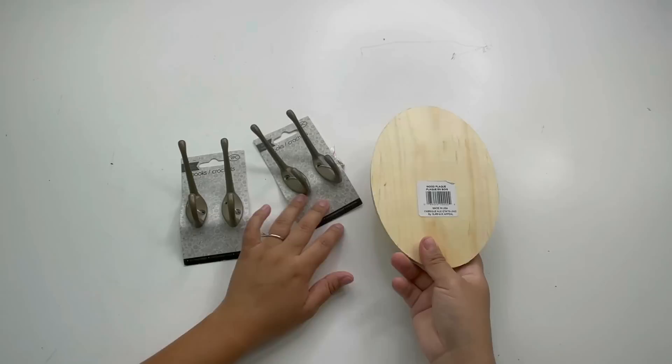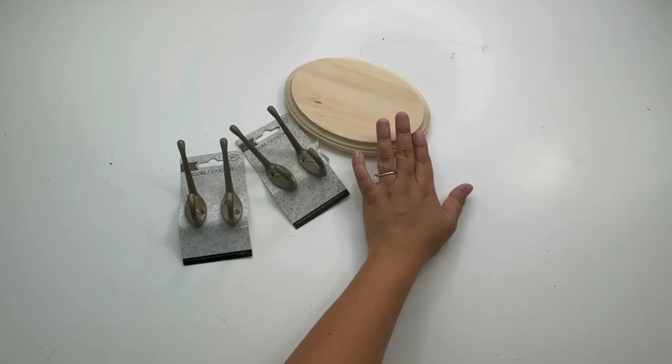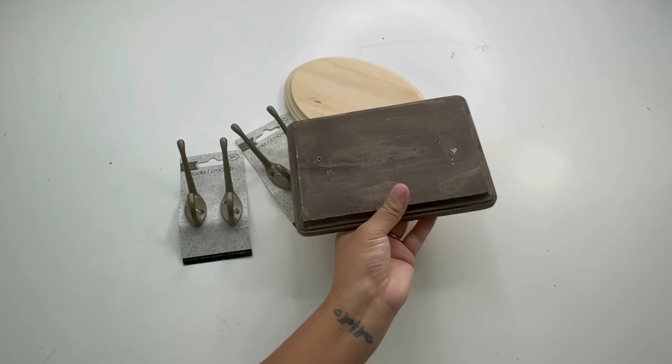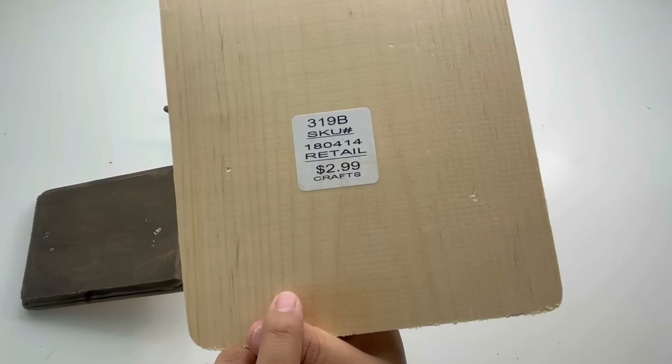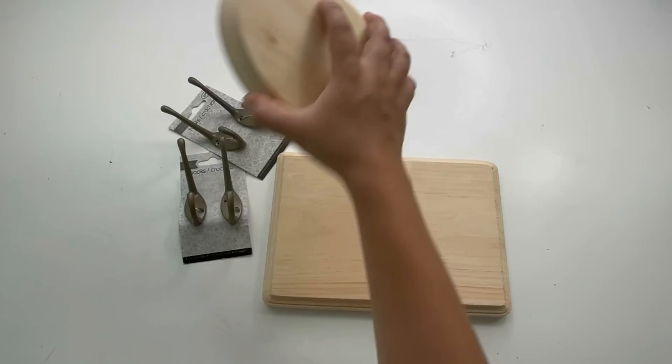Starting with my favorite DIY, I will be using two packs of the hooks — each pack comes with two. I want to show you different options from Dollar Tree: there's two options you can use, each costs $1.25 — this oval and square wood piece. What I'm using is this bigger square wood piece that I got from Hobby Lobby; it was $2.99 but 40% off, so it was $1.79.